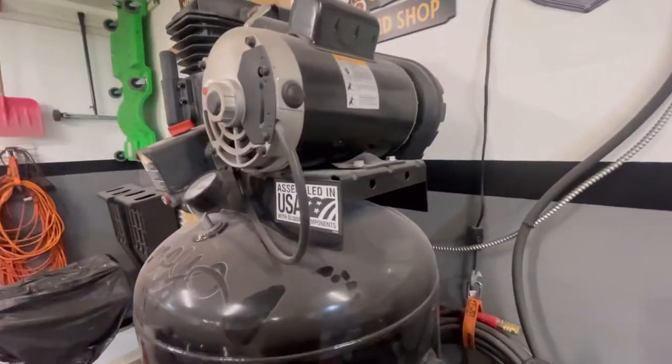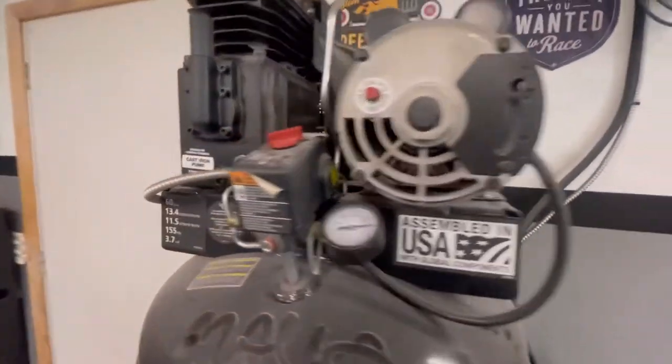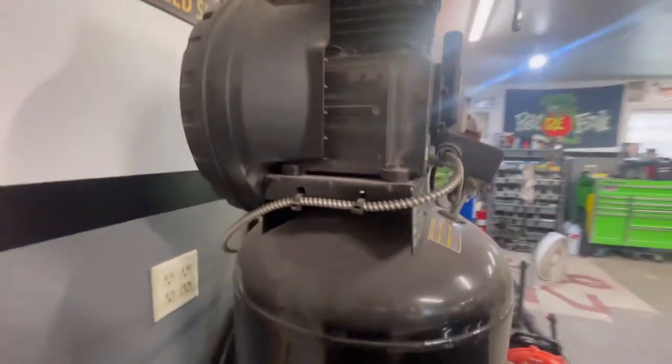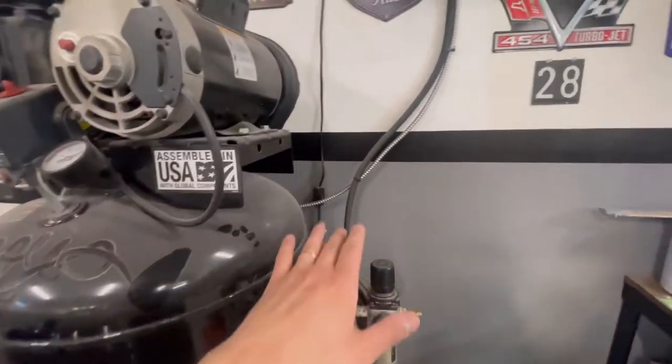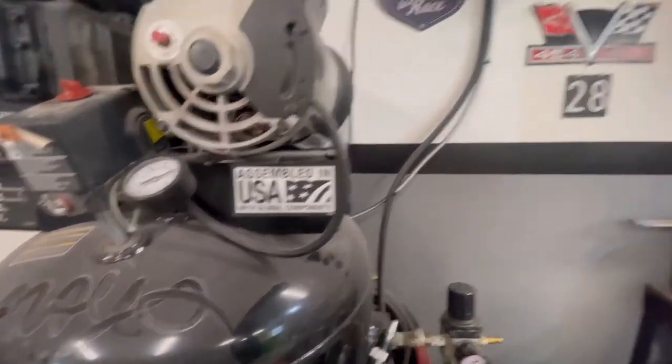It's a sealed unit — I've yet to change the oil on this motor and I haven't done anything to it. I probably should change the air filter at some point, but I haven't yet.